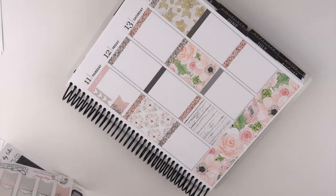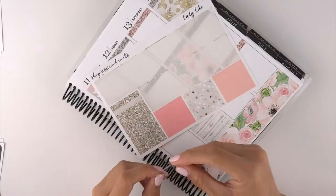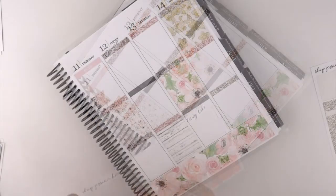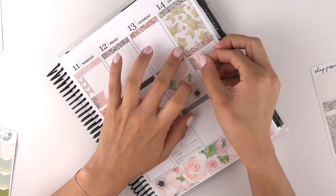For Sunday, which is Mother's Day — I do work — I'm going to pull in one of these pieces of washi that she includes in the kit that looks like letter headers themselves, and then I'll put my work page flag right up here.